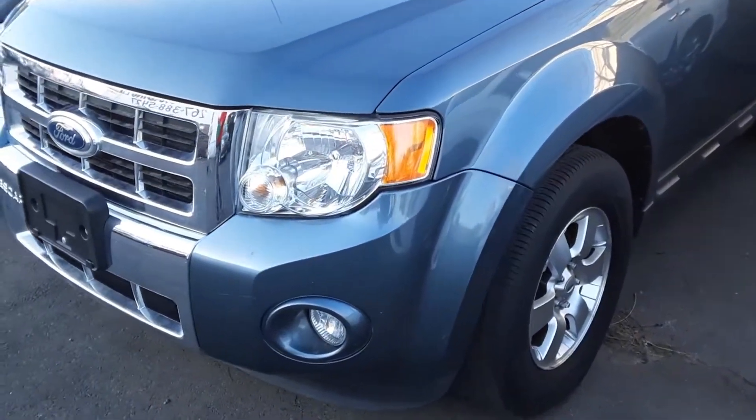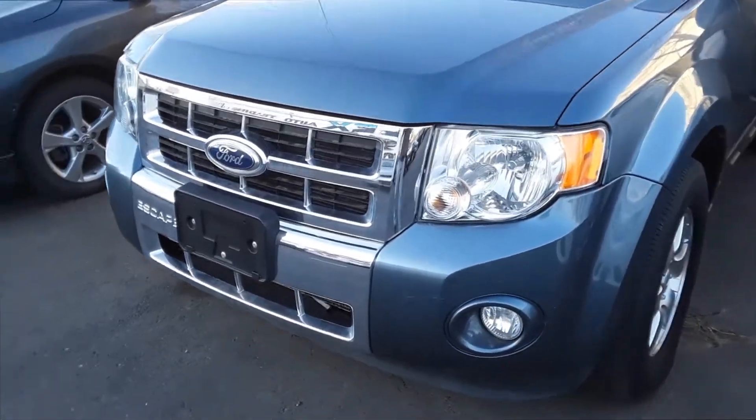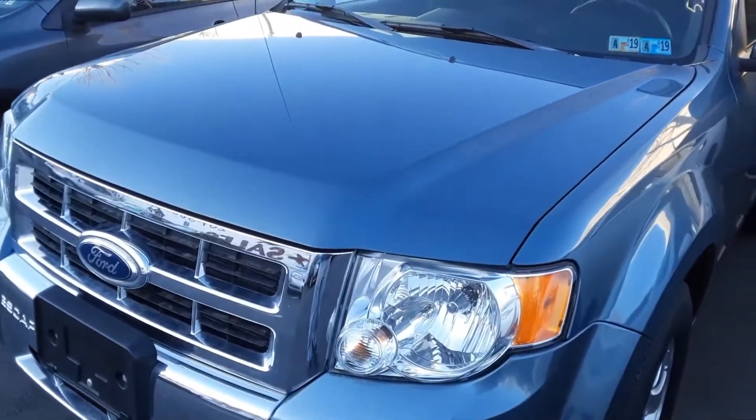Joe Beermaster here. We have a 2011 Ford Escape. This also applies to the Mountaineer and Montero, I believe, and multiple other years as well. I'm going to show you where the paint code location is, even on the newer models.